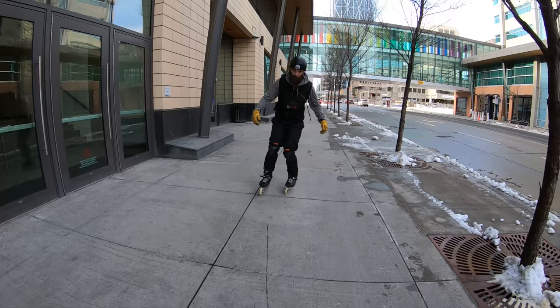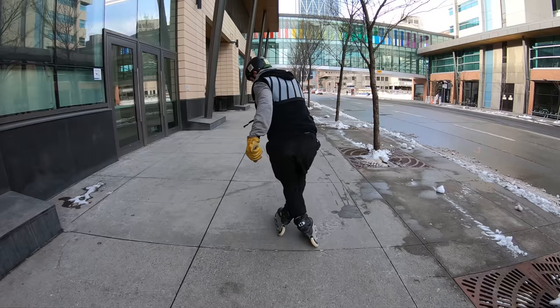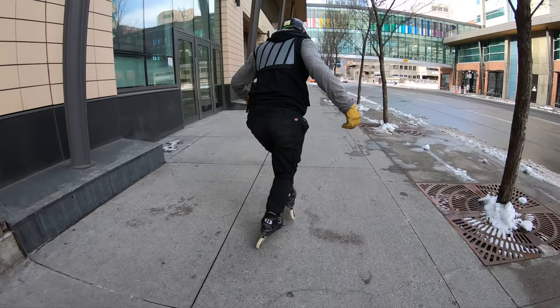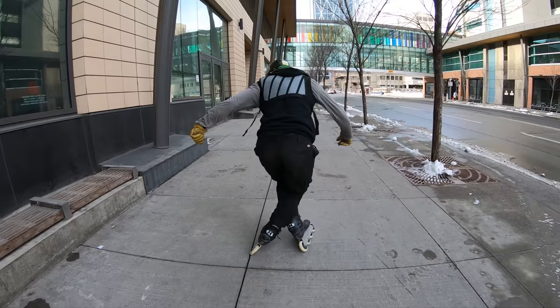You must rotate towards the foot that's crossed in front. Here my right foot is crossed in front, and thus I'm going to rotate towards my right side. After the first stu-nami I want to recross my feet in the opposite position and then rotate back the opposite way.